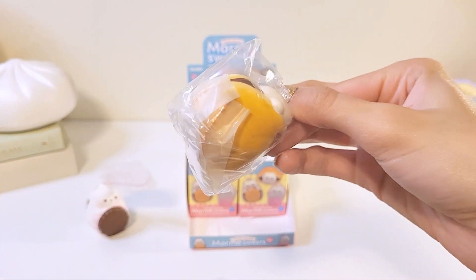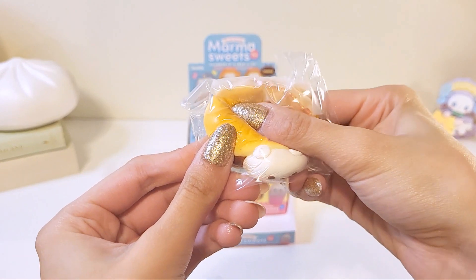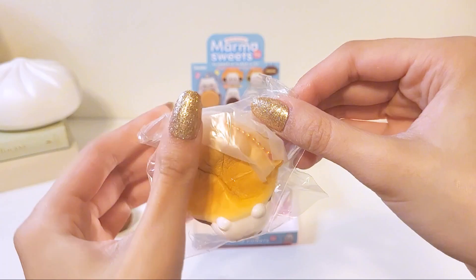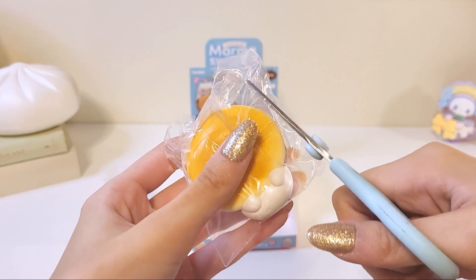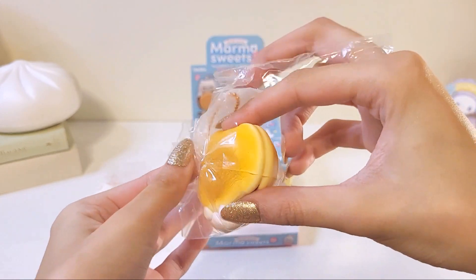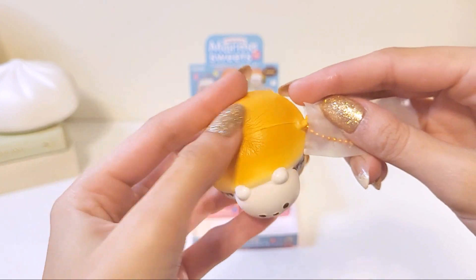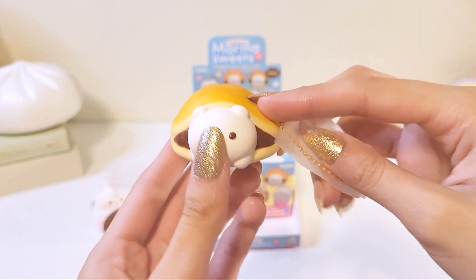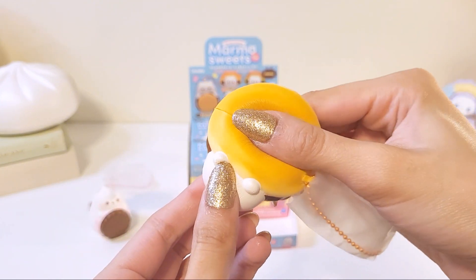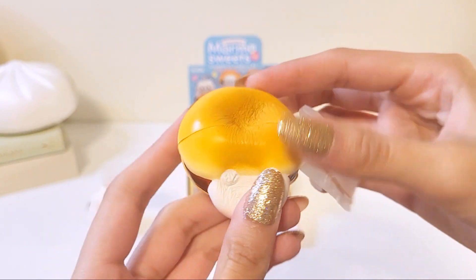Onto the second one. This is the dorayaki — the plain Marmo dorayaki. This one's really squishy and so soft. I do wish it had a little bit of a design at the top, but it is very small, so I understand they probably couldn't print it. It is so cute. This one's definitely a lot softer than the sandwich cookie.